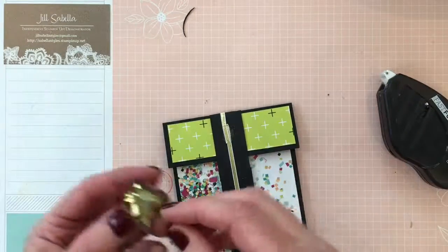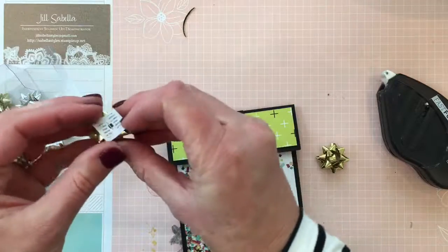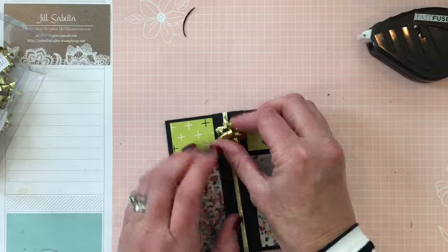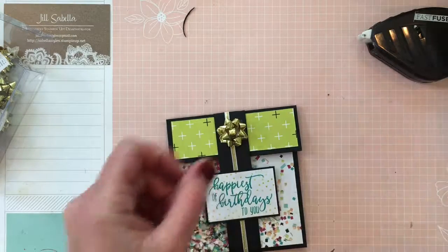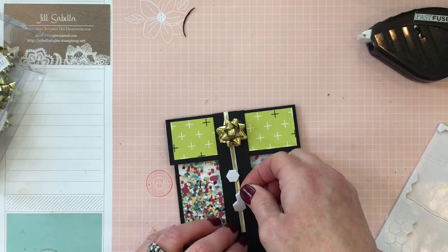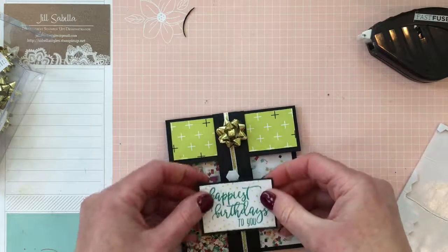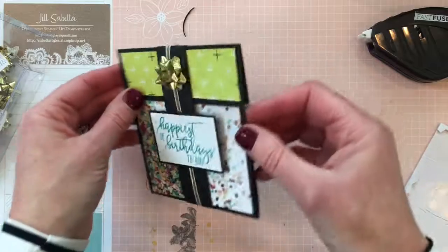The bows come with pre-applied adhesive just like old-fashioned Christmas bows — peel off the backing and stick it right on. Press it down and it pops back up all cute. Then pop the front label piece up with dimensionals. Place the dimensionals slightly on the ribbon too, so it helps adhere the ribbon and keep it from sliding. Center it and you're good to go — easy but super fun, and people are going to be wowed by their cute card.